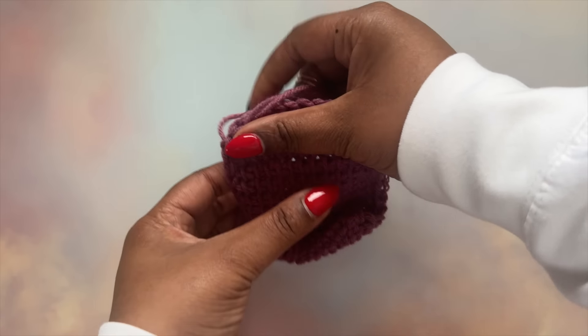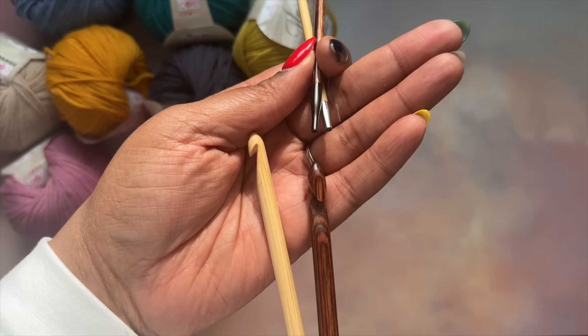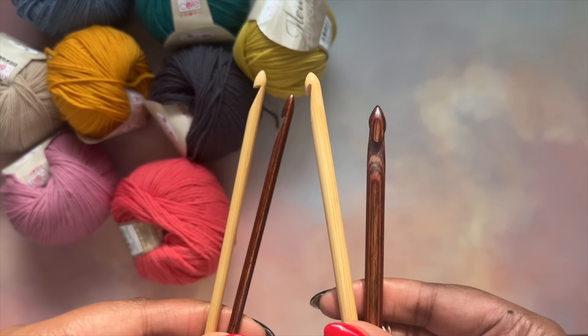On to number three — it's important to know that Tunisian crochet makes a very dense fabric. This makes it uniquely suited to things like blankets and sweaters, but Tunisian crochet has a softer side as well. Since this technique makes a dense fabric, it's recommended that you use a hook that's larger than what they suggest on the ball band — one to two millimeters larger is a good place to start. If you want to achieve some beautiful drape in your fabric, try a lighter weight yarn or play around with a different stitch.